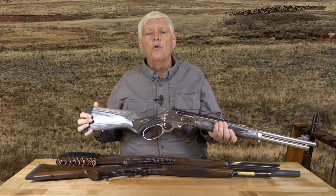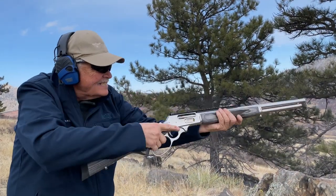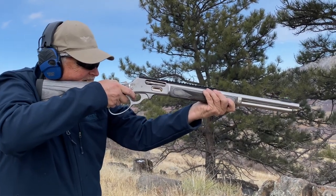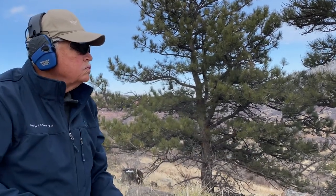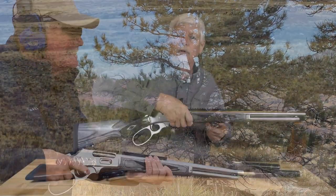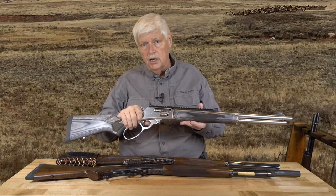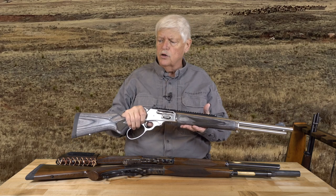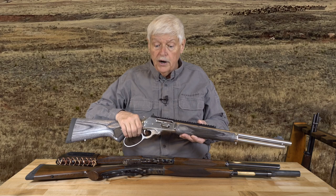It's what has always made lever guns great. The action itself is short, so you end up with a gun that's like 37 inches, which makes it easy to carry in the woods, easy to sling. Even when you're carrying it in your hand, because you've got a tubular magazine, it's comfortable to carry, and I've carried one around since I was pretty much a kid. In this episode I want to touch base on what else is out there in 45-70 and give you a comparison.